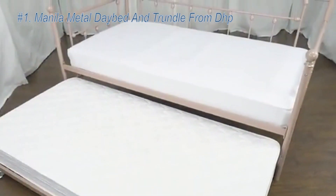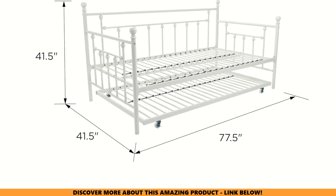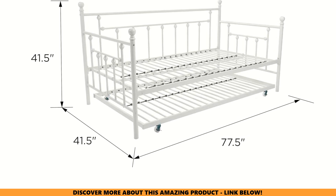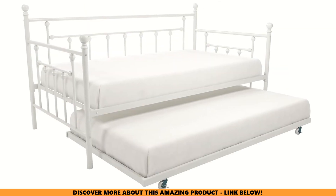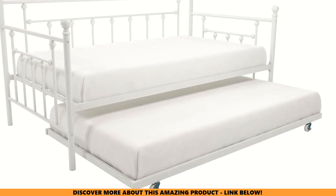Wondering if this daybed and trundle will fit in your cozy home? Designed for compact living, the DHP Manila Metal Daybed and Trundle measures just 77.5" L by 41" W by 14.5" H. It's like a space-saving superhero. And get this — the trundle tucks away neatly under the daybed when not in use. Say goodbye to cluttered floors.